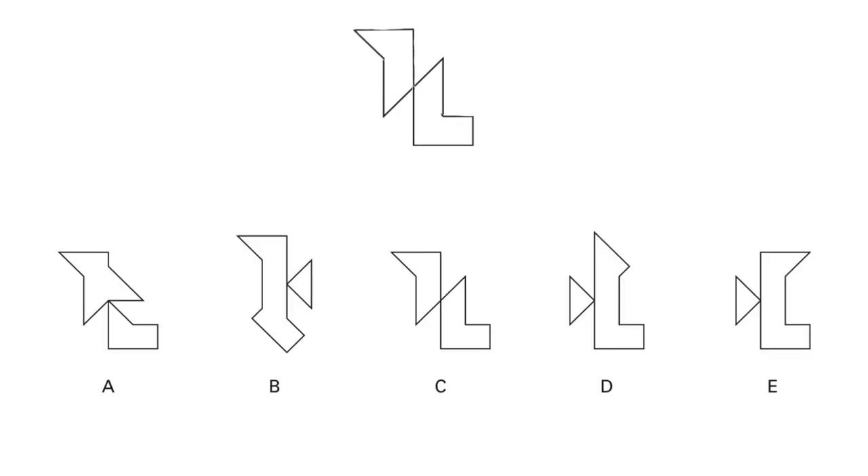Here is the shape we created, and here are those five answer options. In option A, you can see that the two shapes creating the figure do not represent the shapes we've created — A is therefore incorrect. In B, once again the shapes are not correct. These two shapes are different but quite similar in size, whereas in B we have a larger shape and a smaller shape, so this is incorrect as well.